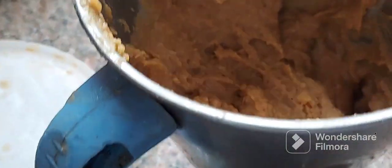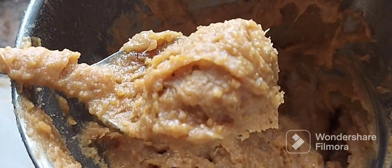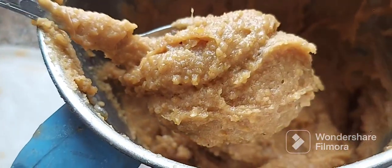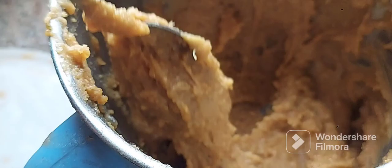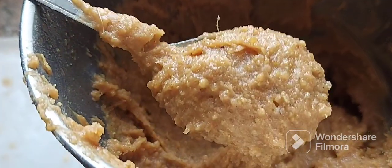Today we are going to cook the bread. We will enjoy the bread. I am going to cook the bread and mix it.